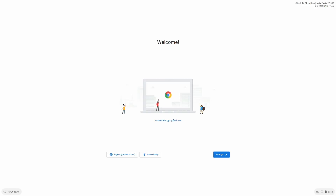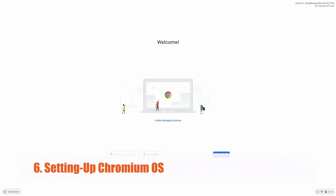Now power up your computer. Now proceed with the setup.